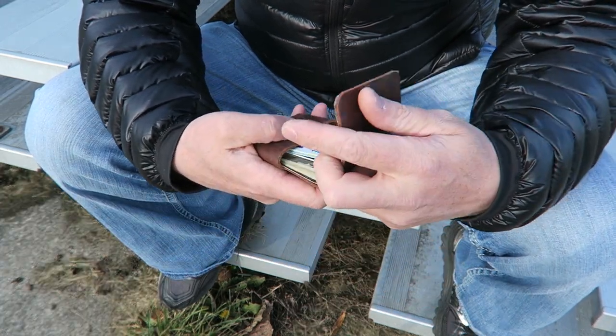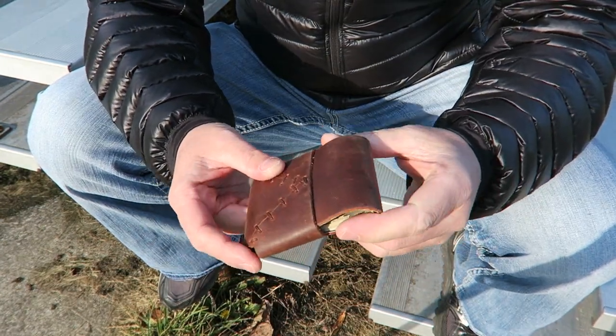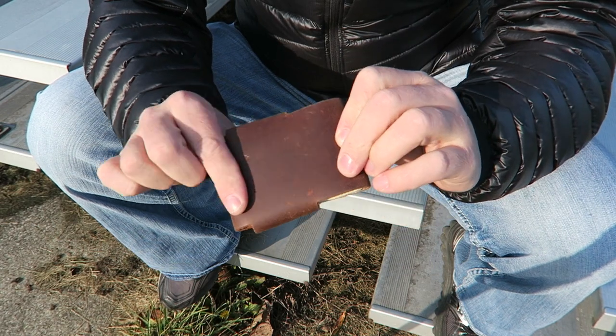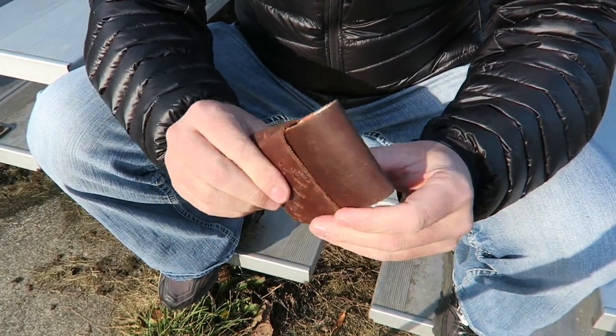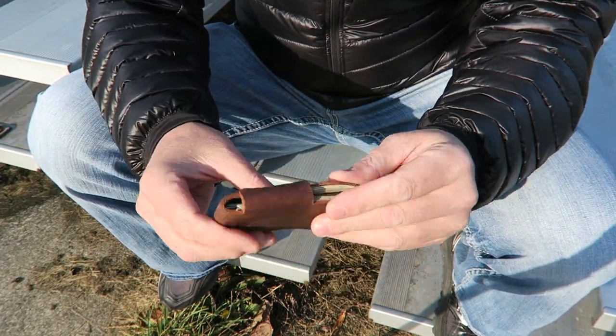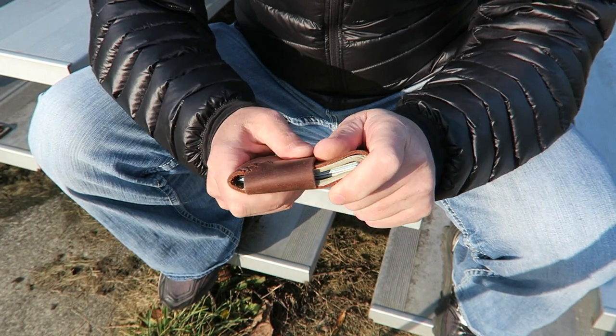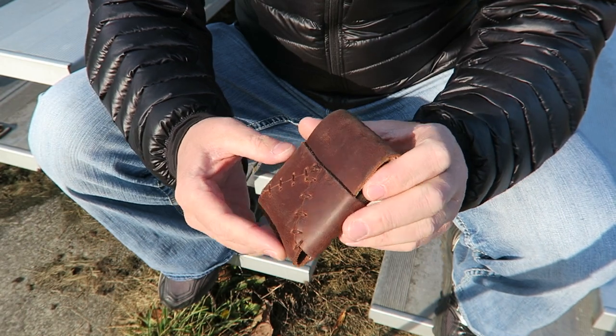You can see the leather is already starting to wear in really nicely. I love that worn-in leather look. I've had it for about two weeks now, and I hope it's going to get more and more worn in. It's softening up quite a bit, but it's so minimal that it was never very stiff or anything like that to start with.